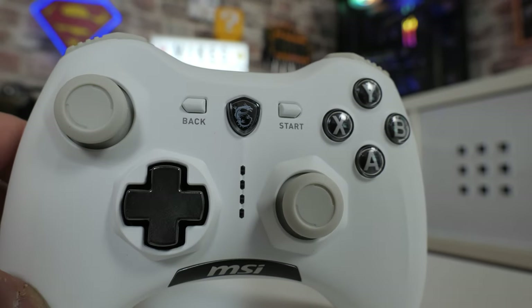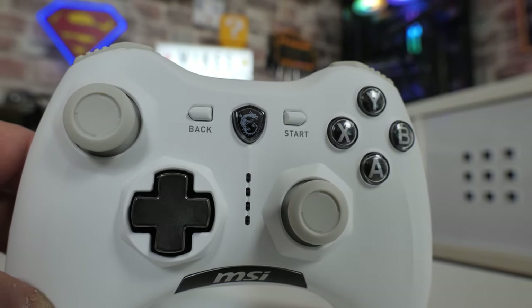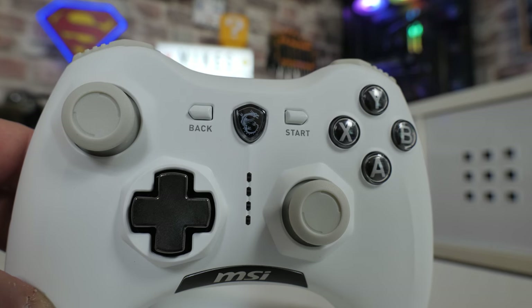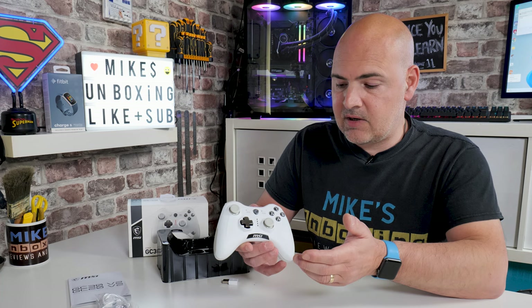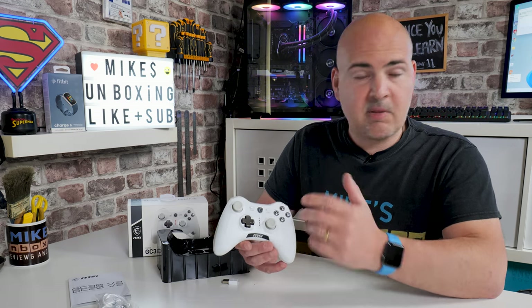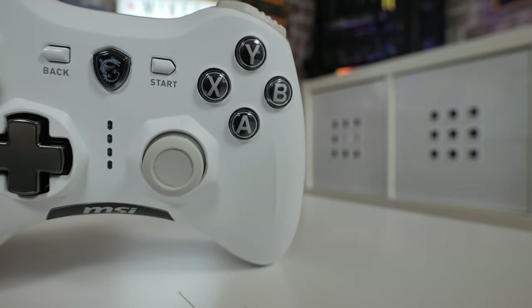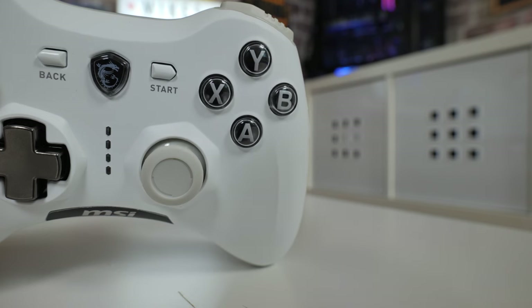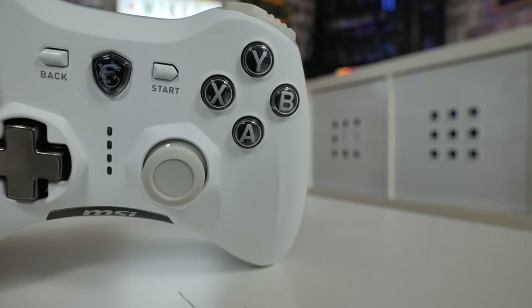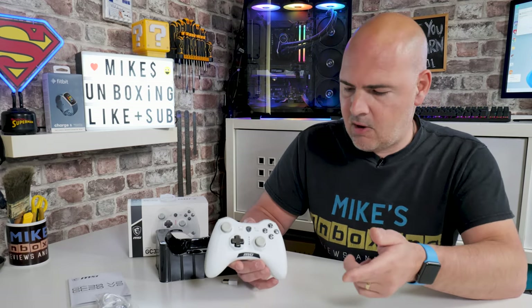Looking closer at the controller — if you've seen an Xbox 360 controller in the last 20 years, it's pretty much identical. Very similar layout with the traditional buttons: X, Y, A, B. Something I would have liked to have seen, which I think is a bit of a mistake, is that in order to mute the colour palette they've taken away the colour coding for the buttons. For some people muscle memory takes over, but in games on PC which are Xbox-compatible, if you've got a combination of button presses it quite often shows a colour button on screen. Having those colour coded would have worked much better, in my opinion.